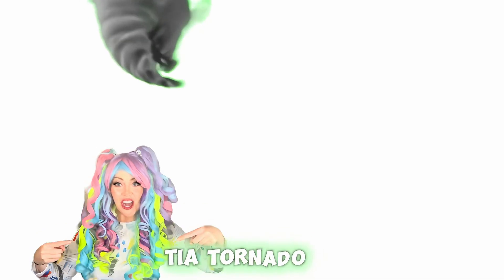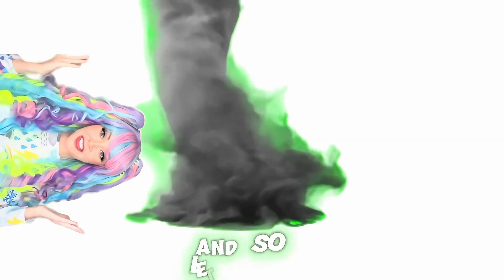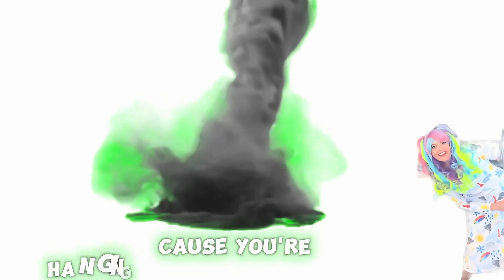Tia Tornado, weather I know, and so let's go, get in the flow, I'll teach you weather, you'll say whoa. Do the Tia Twist, because you're hanging with the meteorometer.